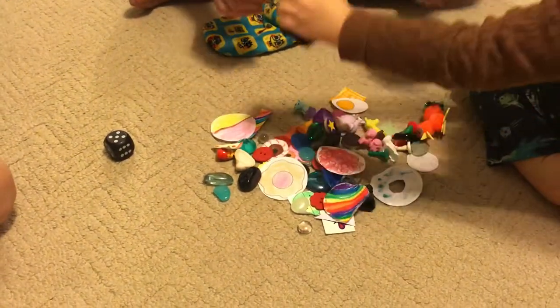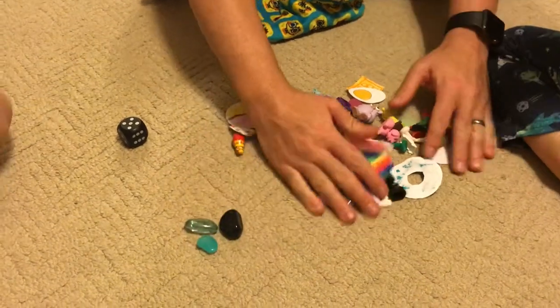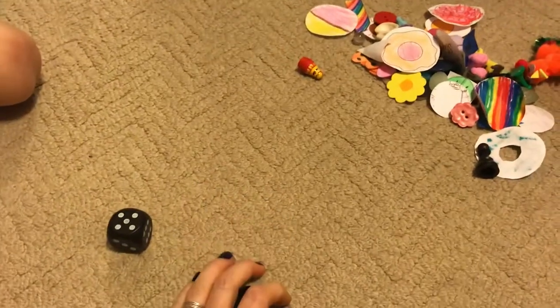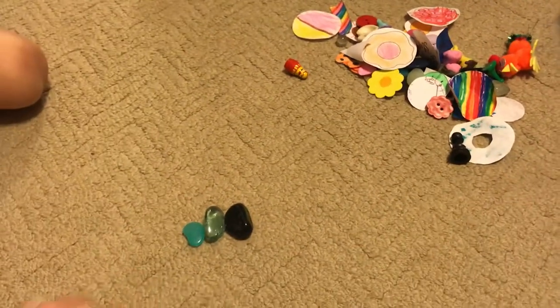We like to play where at the end you have to roll the exact number of treats that are left or less. So if there's only three treats left, for instance, and you roll a five, you can't grab all three. You have to roll a three, a two, or a one, and then grab that number.